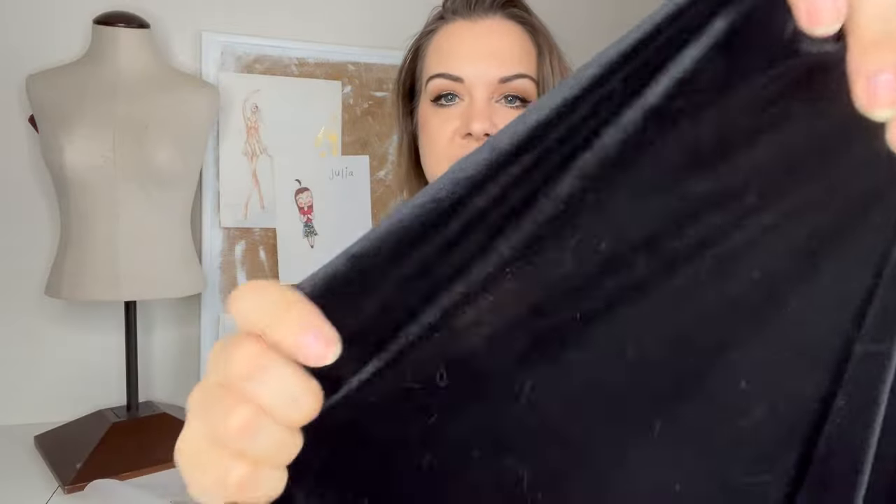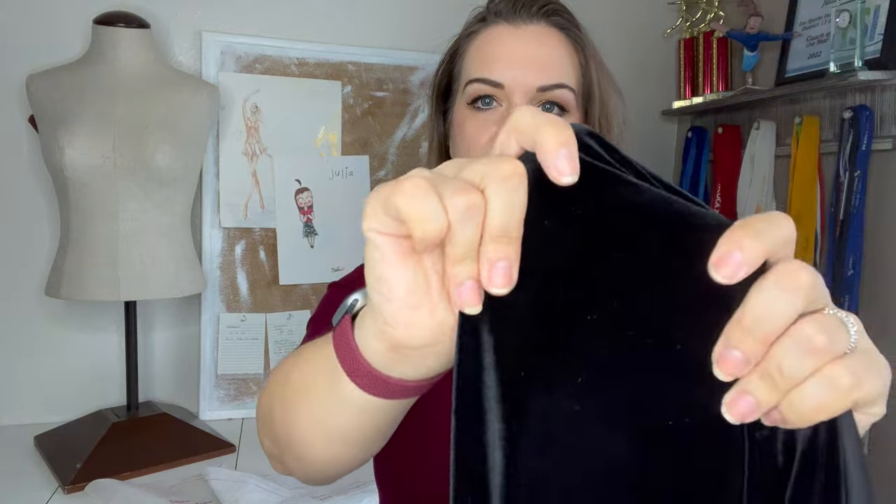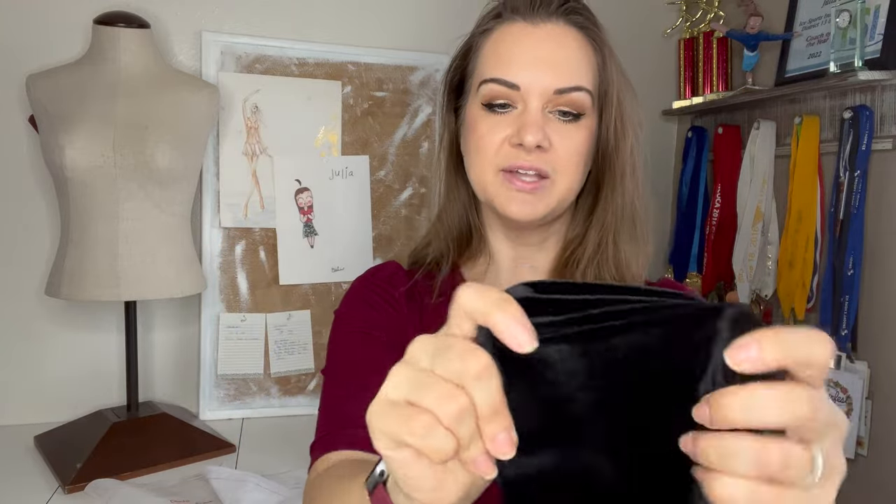We have this black stretch velvet. I always want costumes to be fully stretchy, so all the material for this is four-way stretch. There is a slightly better stretch one way than the other, so I'm going to make sure the stretch goes widthwise rather than lengthwise — we want that width so when he's moving around he has flexibility crosswise.